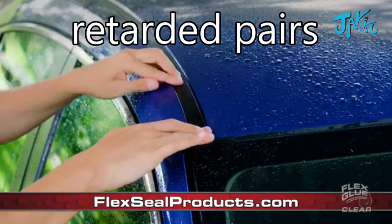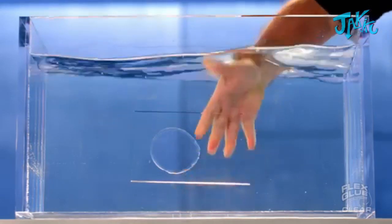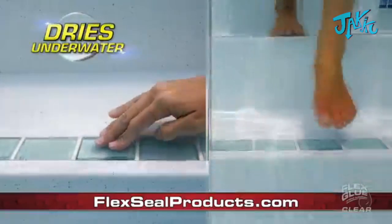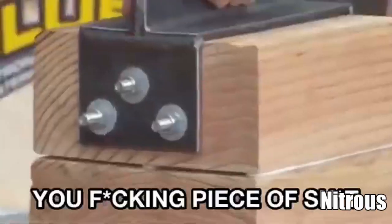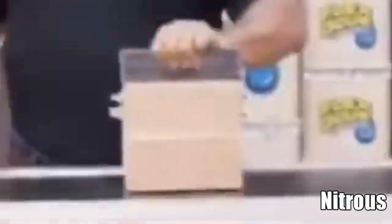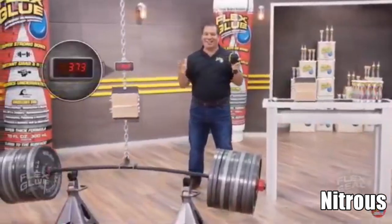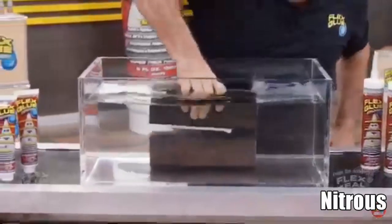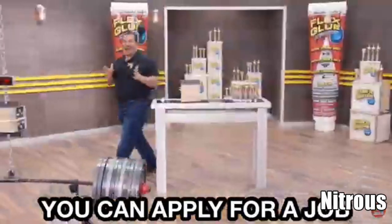Now you can make all types of repairs, and it even works. You can apply flex glue clear under water, and it even dries under water. Not only does flex glue have amazing instant grip, but it actually gets stronger once it reaches maximum strength — on wood, glass, tile, and metal. Flex glue is so strong, you can apply it over a job underwater.